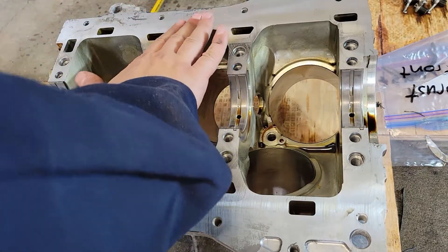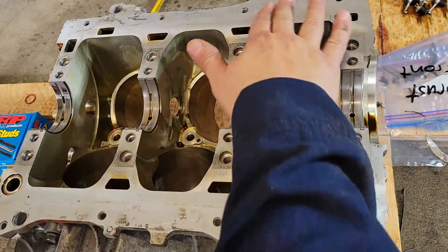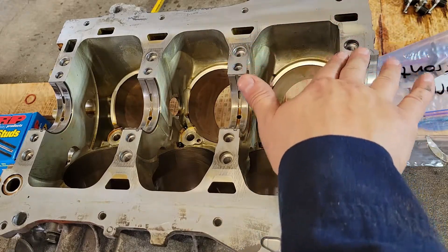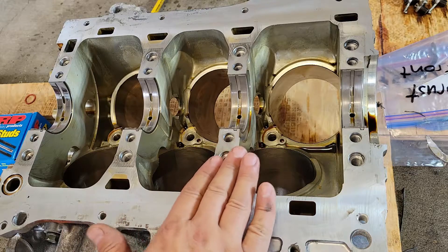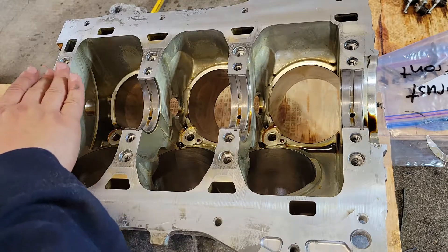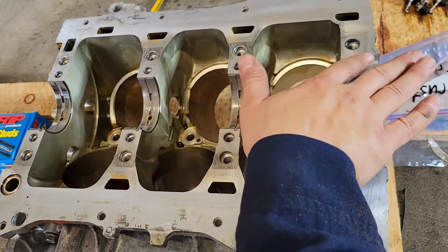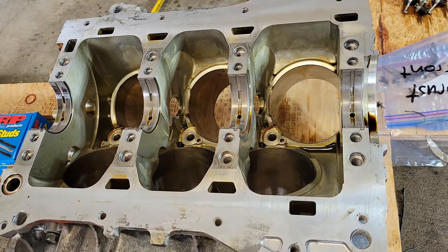Alright, we got the bottom part cleaned and ready to go on. You really want to make sure there's no even a little piece of grit or sand on the surface. You don't want any kind of trash on that surface.